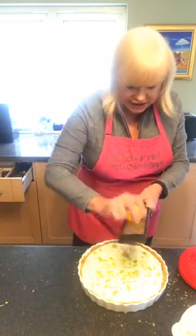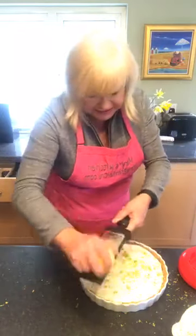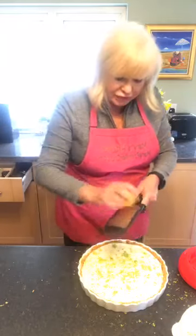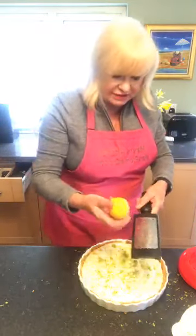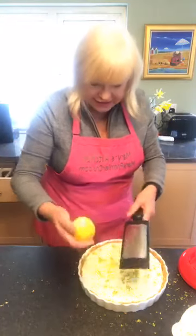I hope that you get a chance to make this. As I say, you can just make it with lemons if you have some lemons to use up, or you could just make it with limes. See how pretty it looks when you get the lemon rind on it? Looks really nice.